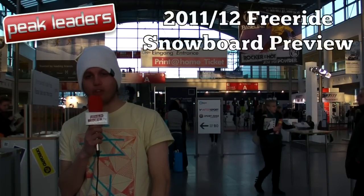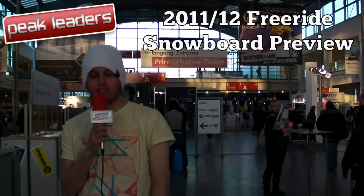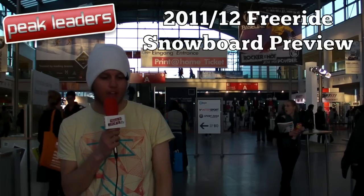This is Snowboard Review TV, supported by Peak Leaders Instructor Training Courses. We're down here in Munich for ISPO, Europe's biggest ski and snowboard trade fair. We're going to check out some of next year's big freeride boards and show you some of our favourite picks.